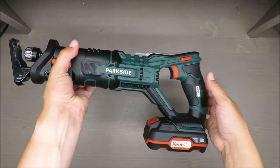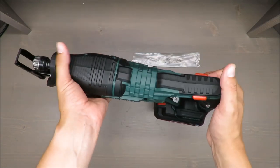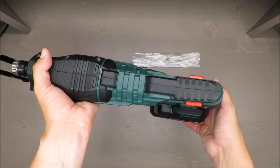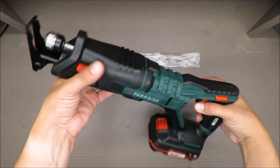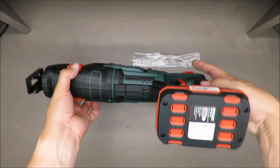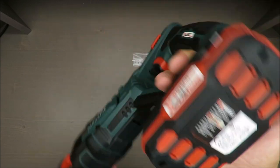But that adds something like 20 or 40 euros to the price tag, so you need to invest more in this device. If you are a DIY user though, I think it should be enough for you.